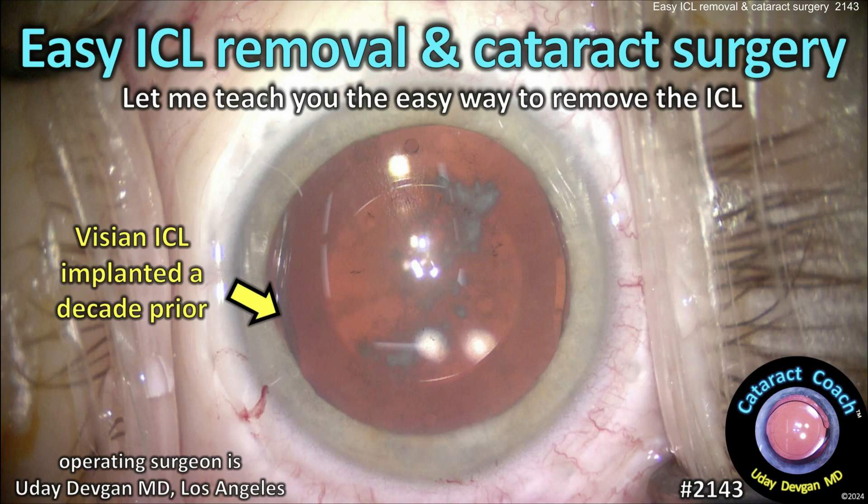CataractCoach.com — easy ICL removal and cataract surgery. Let me teach you the easy way to remove these phacic IOLs.